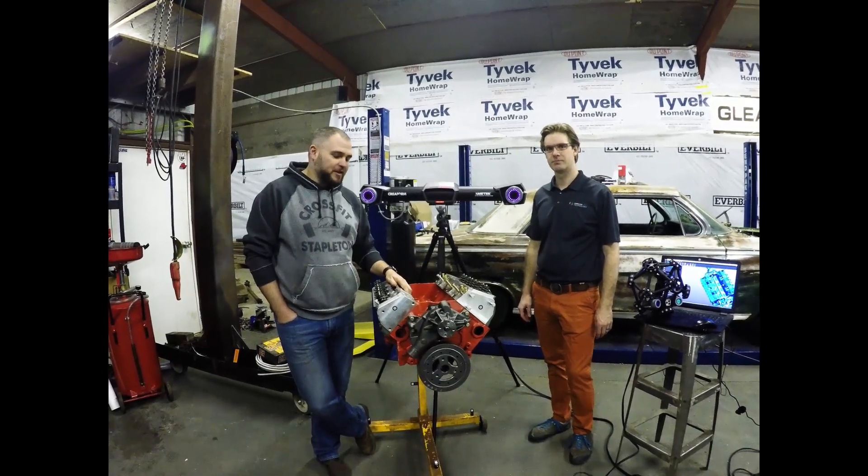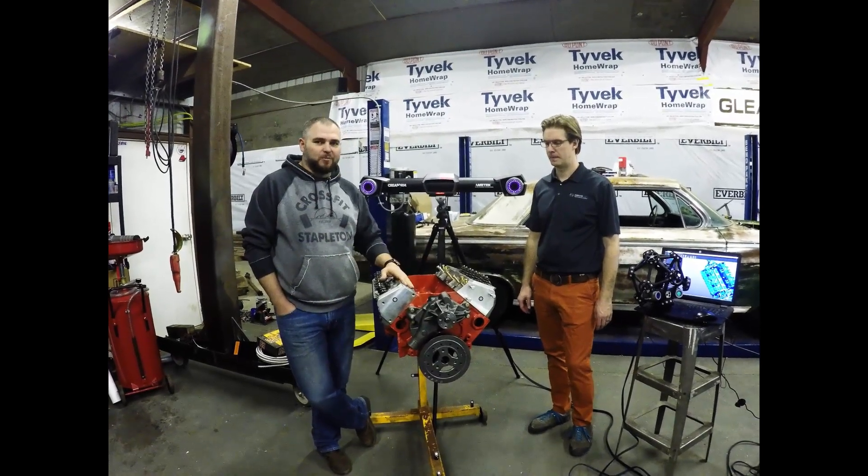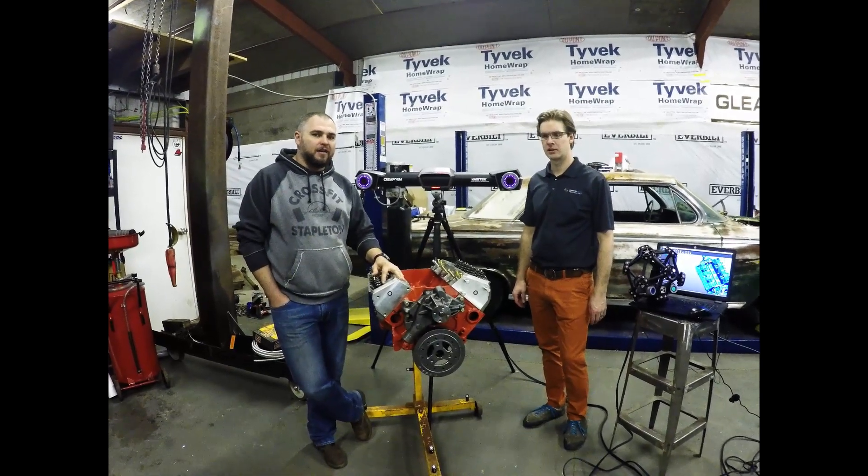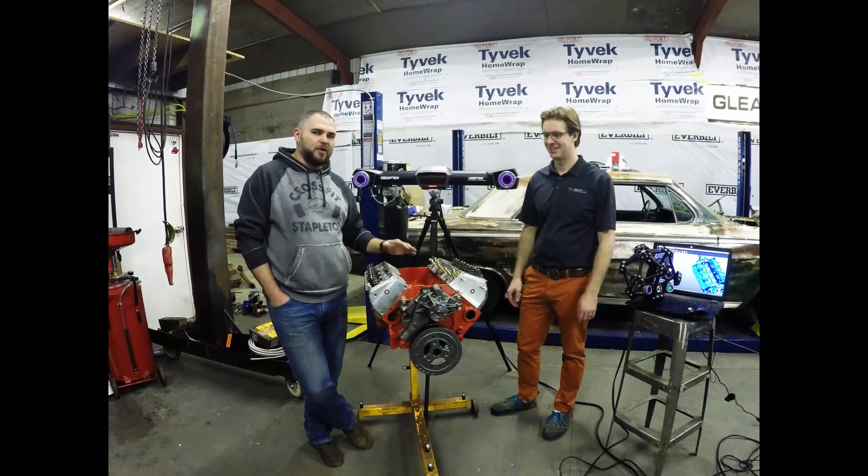Welcome back to Coffee and Cam. What we're going to do today is go over what it takes to scan an engine block like this, so we can later on make some parts and do some design work. I have Tim with CATI here, and he's going to explain a little bit about the process.